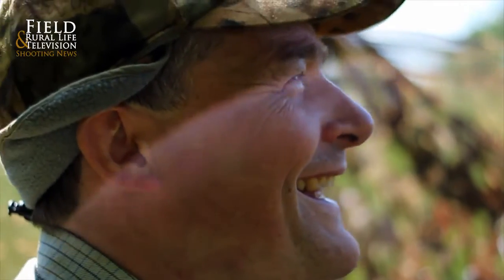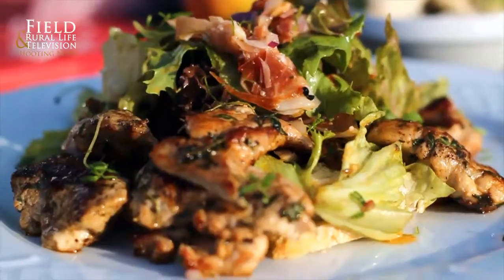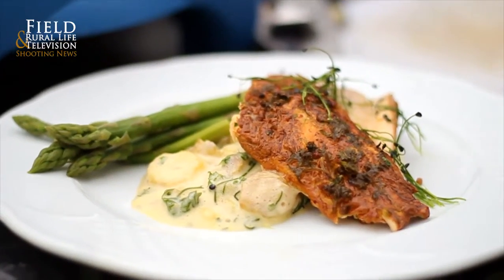Hi, I'm Ralph Skripake, known as The Wild Chef. I've been fishing and shooting since the age of eight, and the passion is about bringing game to the table with new fresh ideas using local, in-season products. Now let's go and cook some great game dishes.